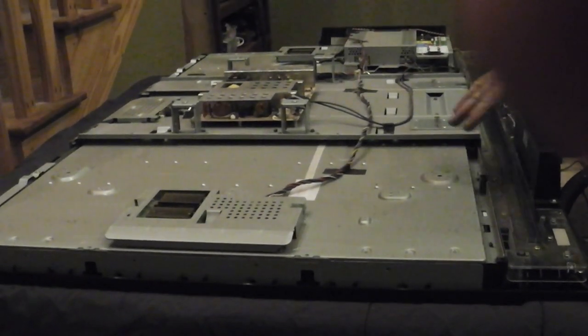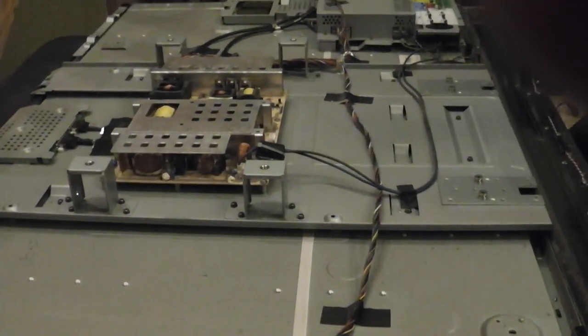I got the back off, as you can see. There's some dust here, I need to clean that up. Let me get this cleaned up here.